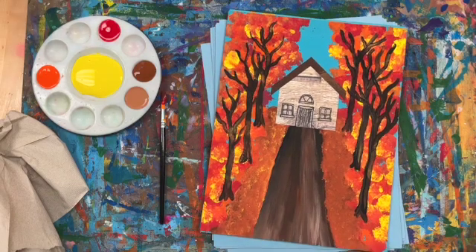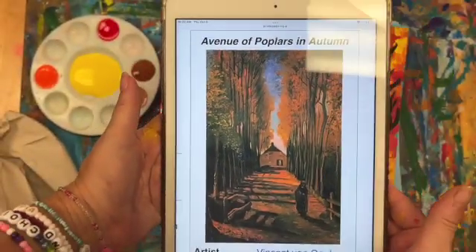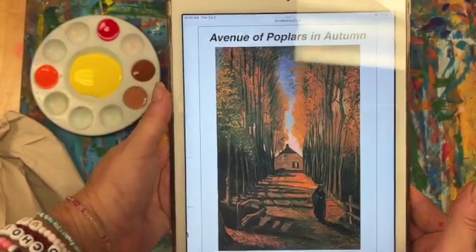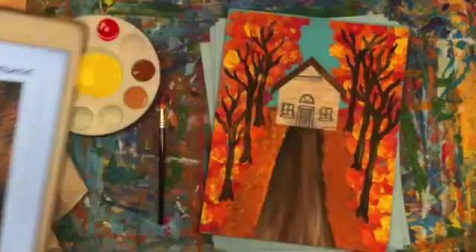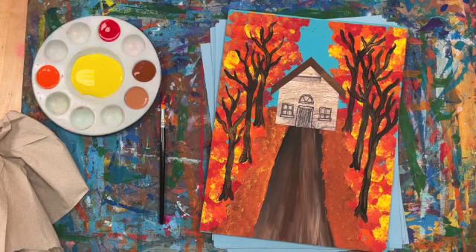Today we are continuing with Van Gogh. We're going to do his Avenue of Poplars in Autumn. Here is an example of his original painting — this is one of his beginning ones because if you look at it you don't see the very stylistic thick paint and the brush movements. But it's a perfect painting to do this time of year because it is fall.